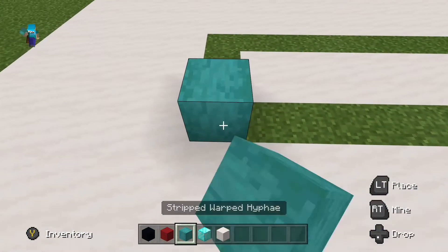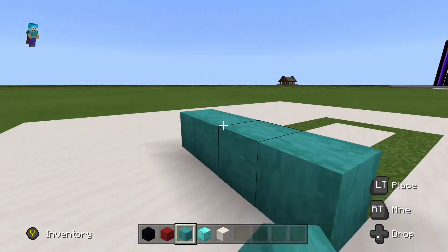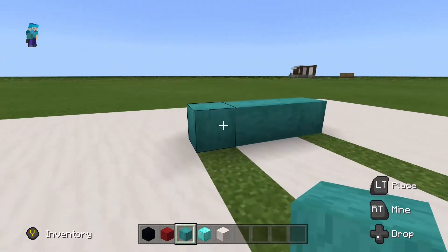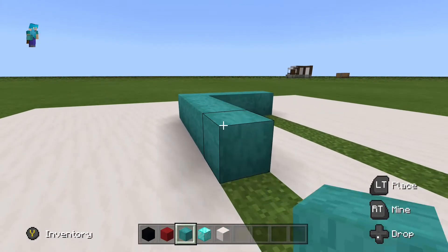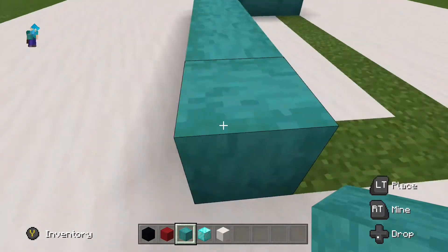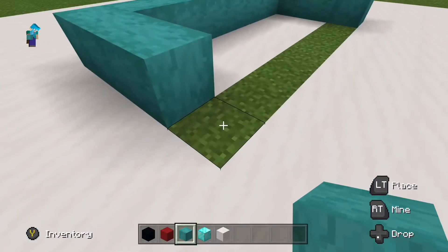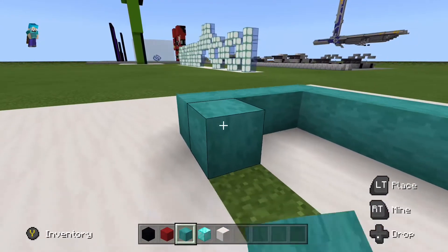Start with a length of four stripped warped hypha, with these ones facing up because we're going to end up coming up with these. I have two in the center, so it's a length of four. Then go one through to seven, making a length of eight. Do exactly the same on the other side with the four, then the two facing up, and then repeat again one through six.